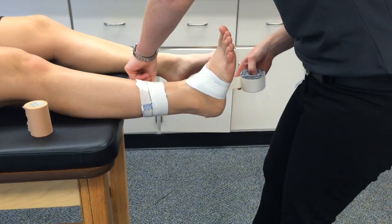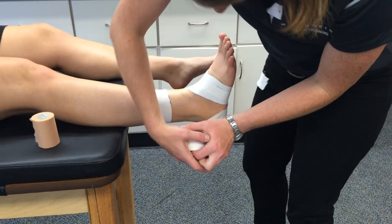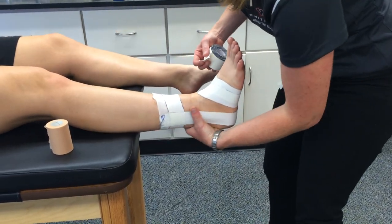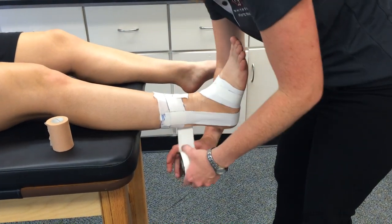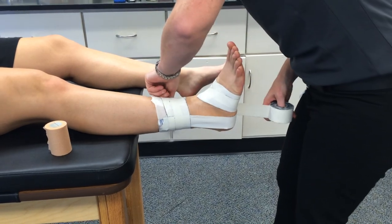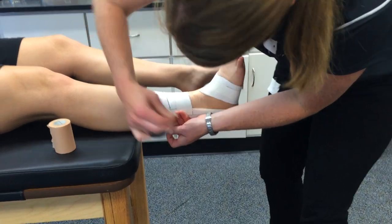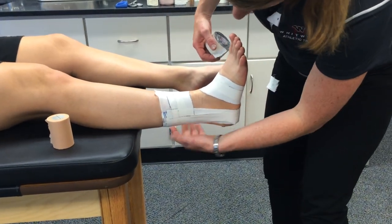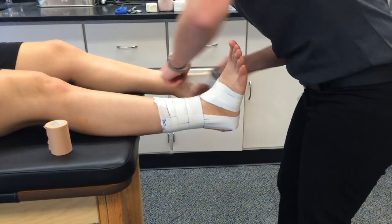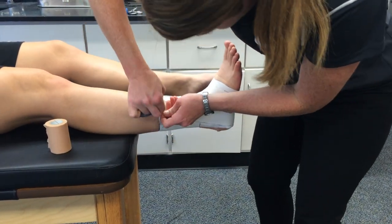Next thing you're going to do are stirrups. For your typical inversion ankle sprain, you're going to start on the medial side and you're going to be pulling lateral. These ones you are pulling tension on — pulling as hard as you can on the lateral side to keep their ankle from being able to roll inward. After each stirrup, you're going to do a lace-up to anchor it in place. The stirrups are all going to hit the same spot on their calcaneus, but at the top they're going to fan out. You'll do three stirrups, all hitting at the bottom in the same spot, and then all fanning at the top.